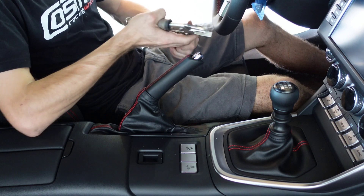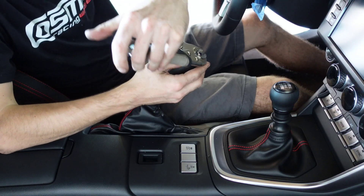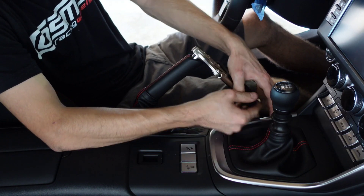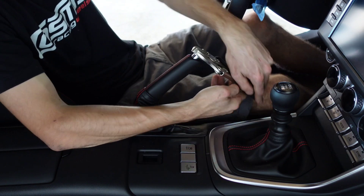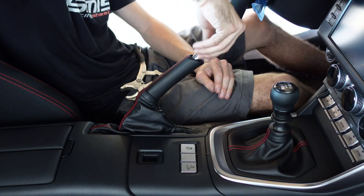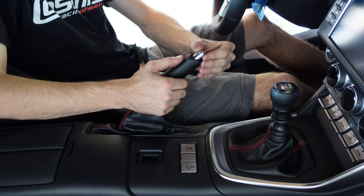Grab yourself a pair of vise grips, carefully grab onto that button, and then just start turning it. You may have to make sure nothing's in the way here, but this is so simple. After you have the majority done, you can take your finger and do the rest. Just keep in mind,